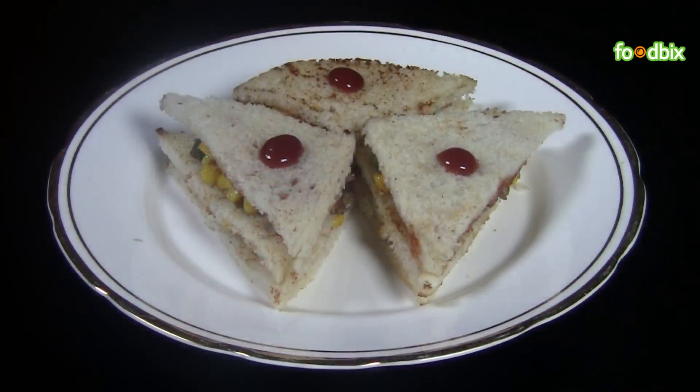All sandwiches are ready. Let's serve them on a plate. Corn sandwiches are ready! For more recipes, log on to foodpix.com. Thank you.